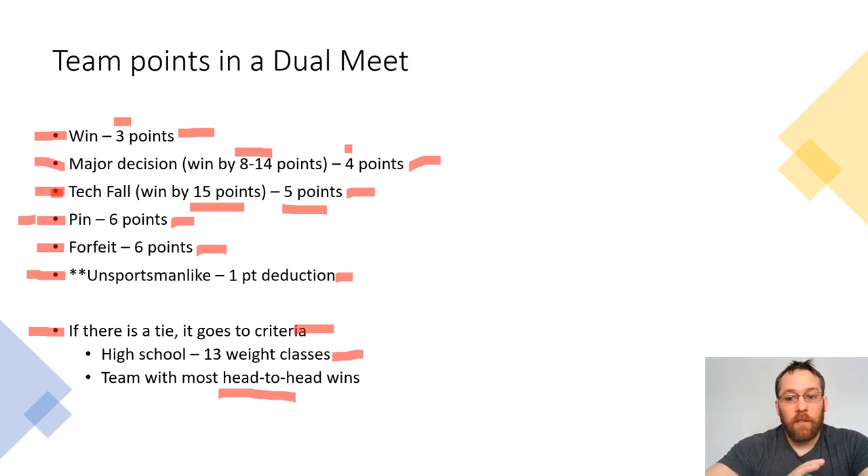So those are some of the basic intro things. If you're a parent who's new to the sport and you just want to learn how points work and what you're looking at as you're watching a match, I hope this is helpful. Maybe I'll post a few more little videos about how points work and how wrestling works. There are lots of other videos out there that discuss the rules. I hope this was helpful and I will see you all next time.